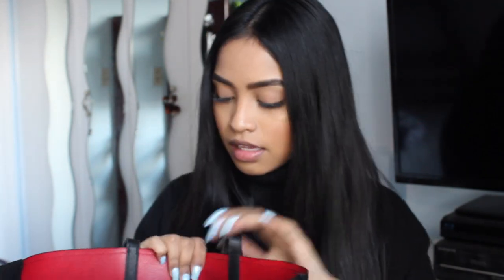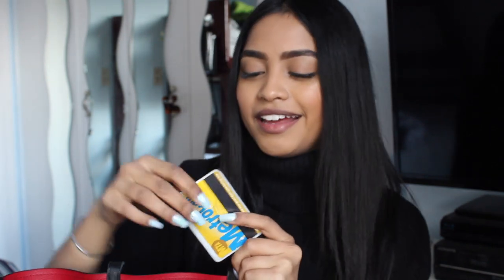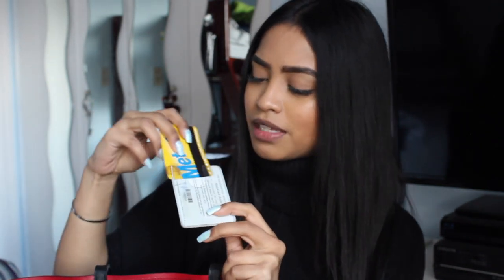Next I have my phone — Wildflower Cases, pink plaid one, I'll link that. And first thing is my Metro card, which I haven't used in a while because I've been driving everywhere. But this is really cool — if you live in New York City and you don't have a Metro card holder, what are you doing? It's fun, it's fresh. Mine's a little broken, but I got this at the Met. Very handy.